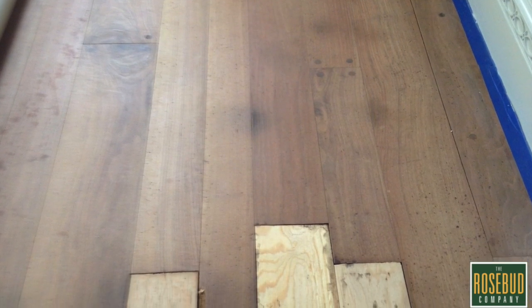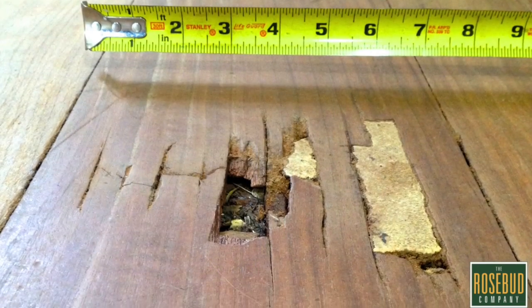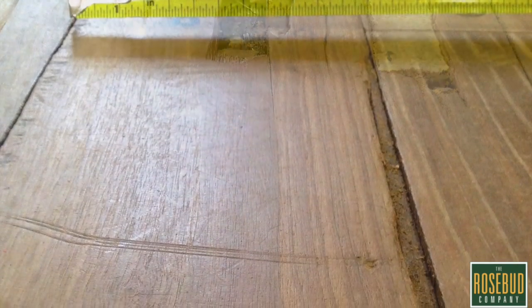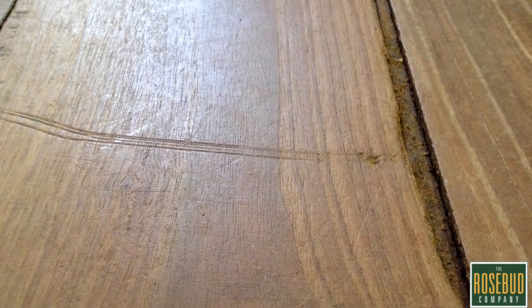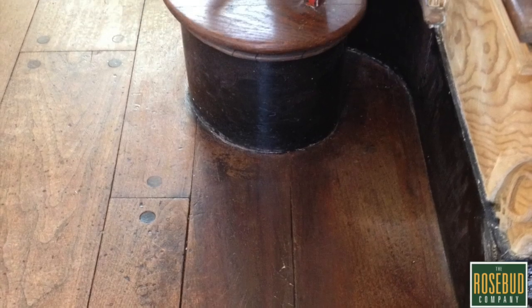The previous repair work was not satisfactory, so we had to take that out along with termite damage, water damage, and damage from women wearing high heels — that's what caused this. It punched right through the groove section. Other areas were not as noticeable because there had been a tinted finish used to hide it, and this is what we found when we exposed it.